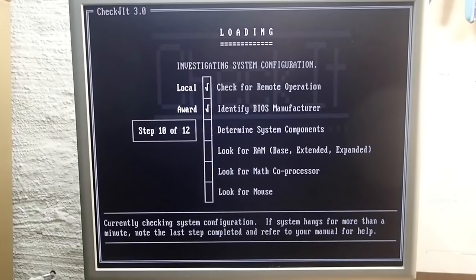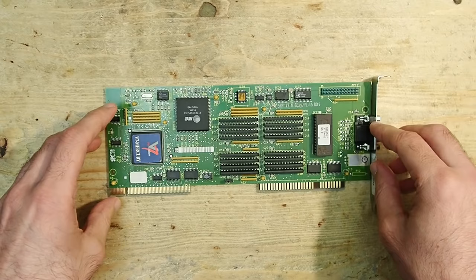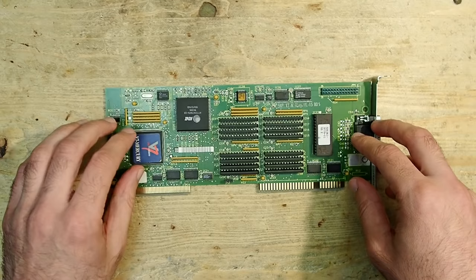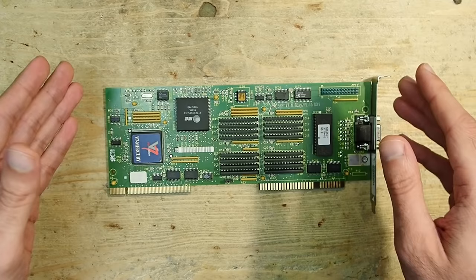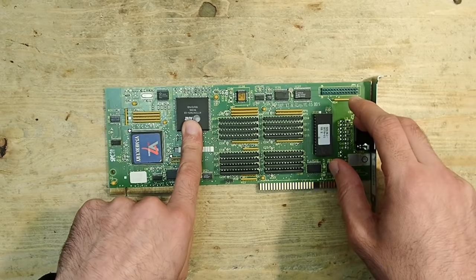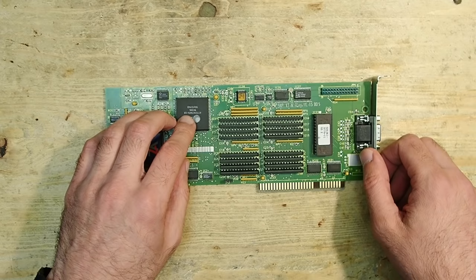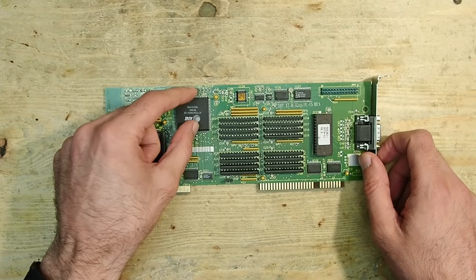So I chatted with Matt from DOS Reloaded about this issue — he is an expert on graphics cards from that era and especially on S3 graphics chips, and this Spear V7 Mercury has an S3 chip under that blue sticker. Matt gave me an interesting hint: S3 cards had a feature which most other cards didn't have back then — monitor detection integrated into the RAMDAC. The RAMDAC is the big IC on this card and is responsible for digital-to-analog video signal conversion. If it knows whether the connected monitor is color or monochrome, it can set up the best possible values to improve the overall image quality.